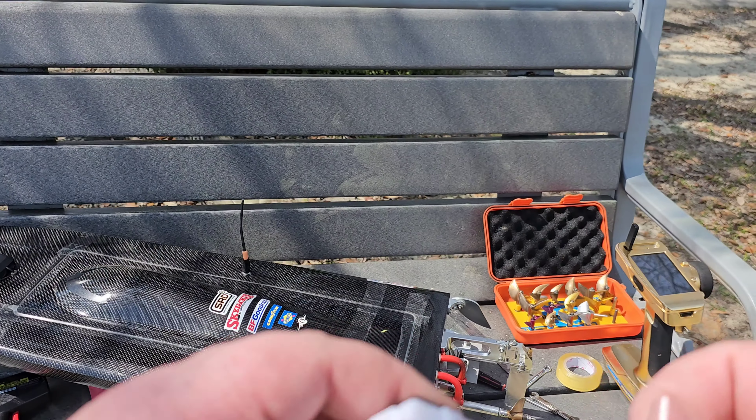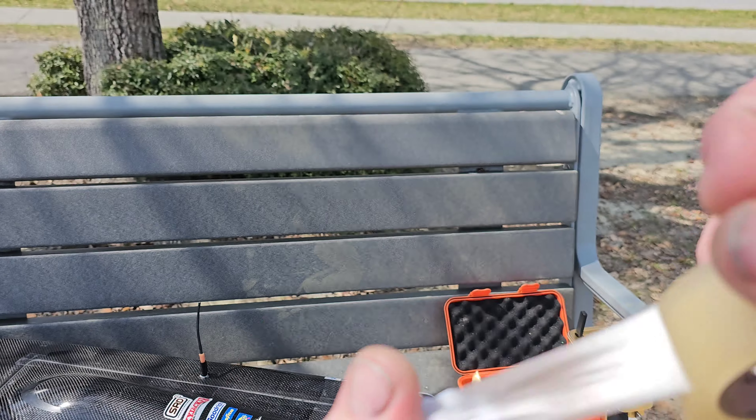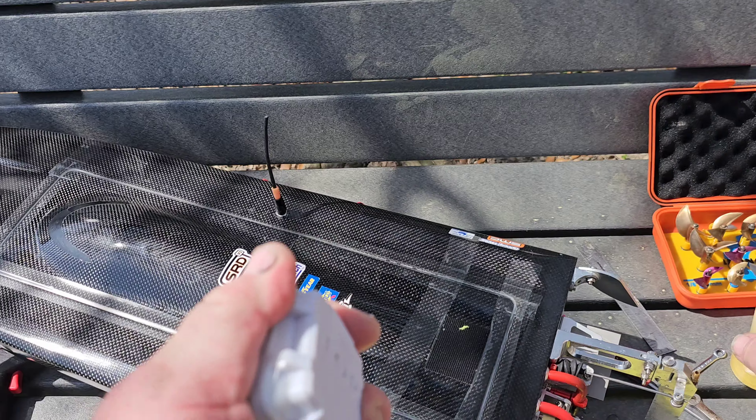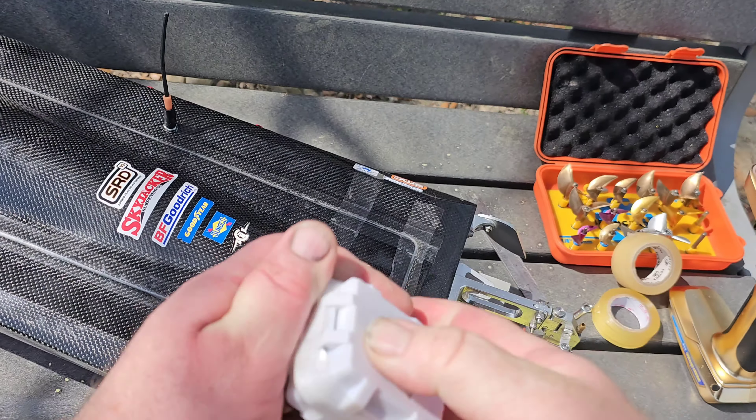Got my GPS in here but I'm going to tape it up. It's waterproof but I'm going to be bashing this boat — high speed bash type deal. I actually need to check my temps on that motor, but I'm taping this up just in case I flip it. Don't want to break that little hasp off.